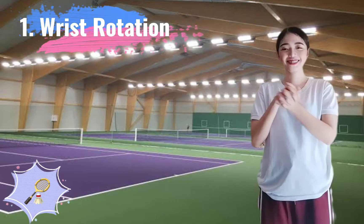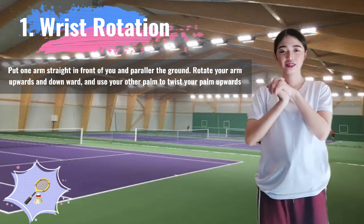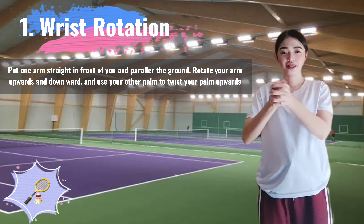1. Wrist Rotation. Put one arm straight in front of you and parallel to the ground. Rotate your arm upwards and downward, and use your other palm to twist your palm upwards.